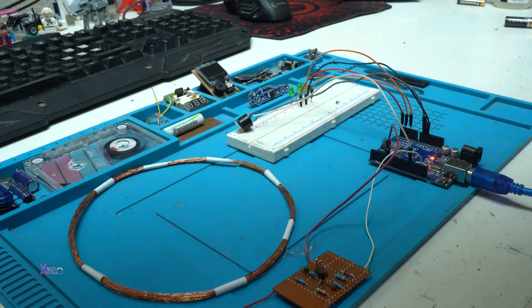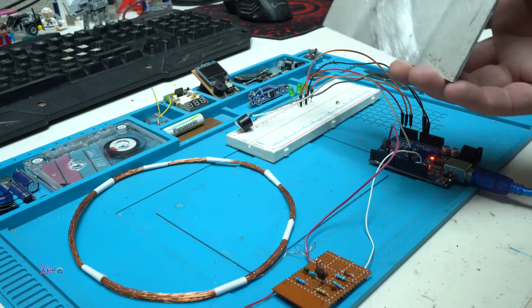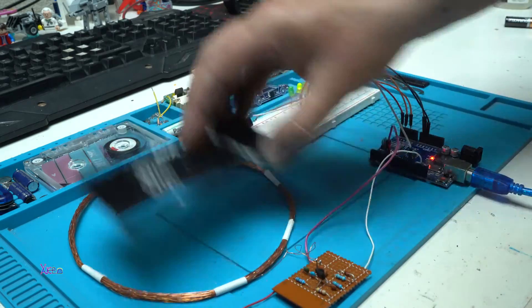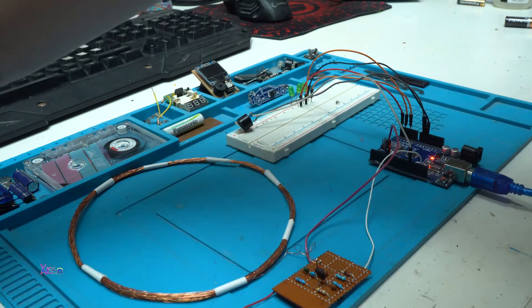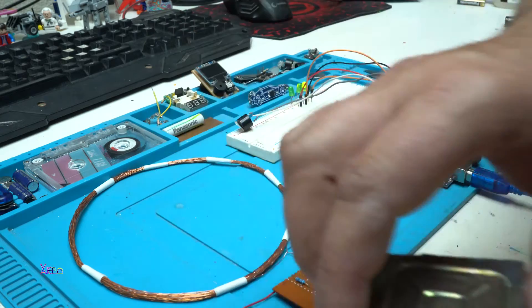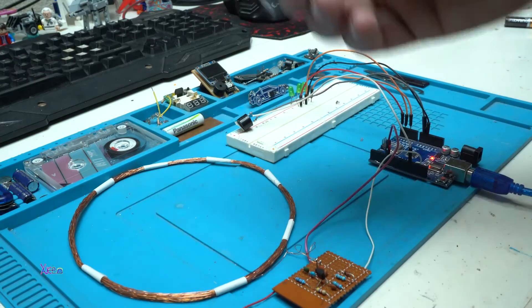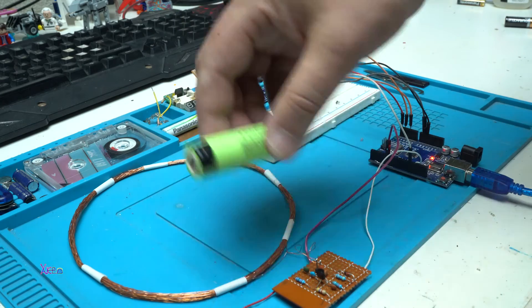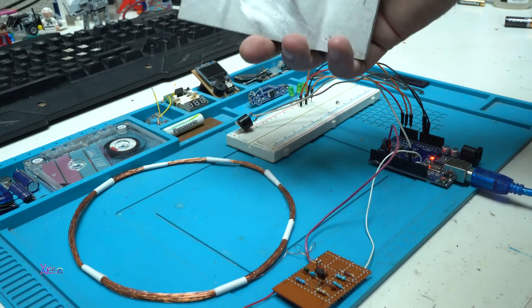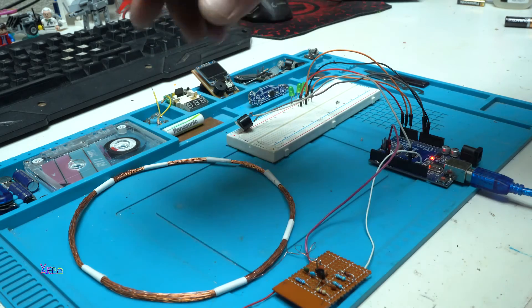Now I'm going to test with a couple of metal pieces — we'll try first with the biggest one. This is the smaller one — working great. I'm going to test with a lithium battery 18650 — working great.